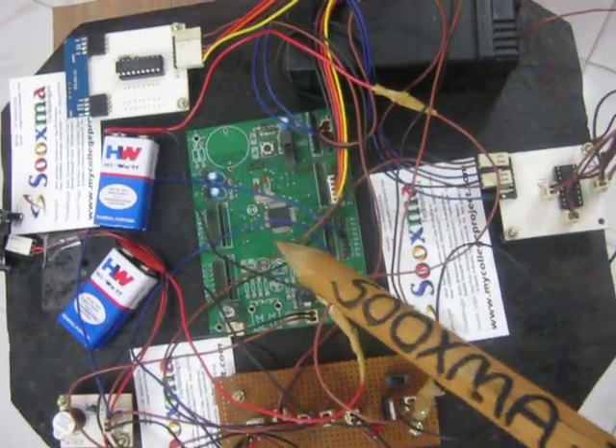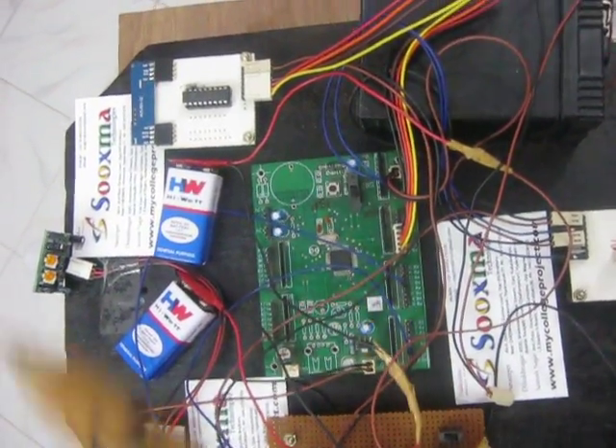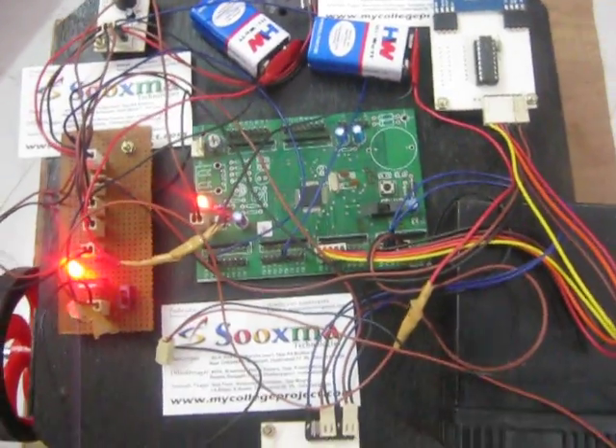The microcontroller judges whether the motion being detected is from a human being or any object. Then it alerts through the buzzer alarm. The other important feature is the Robo Controlling.